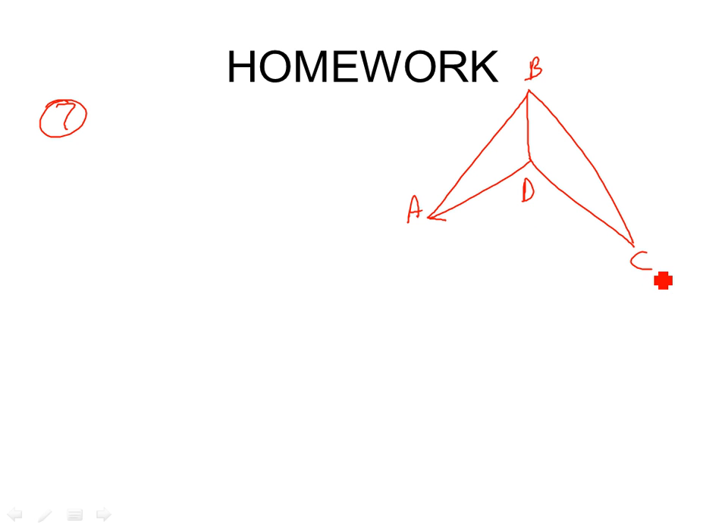Number 7 — let's do this two-column proof. Remember: if the proof statement is that segment AD is congruent to segment CD, then we're going to be using corresponding parts of congruent triangles must be congruent — that's our last reason in the proof. If you're proving triangles are congruent, you stop at SSS or SAS. If you're going farther, you know you're going to use CPCTC.